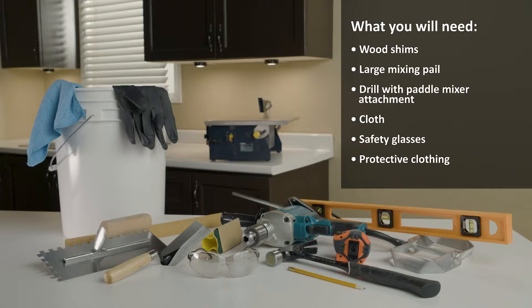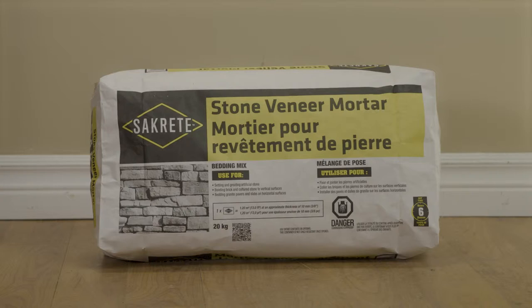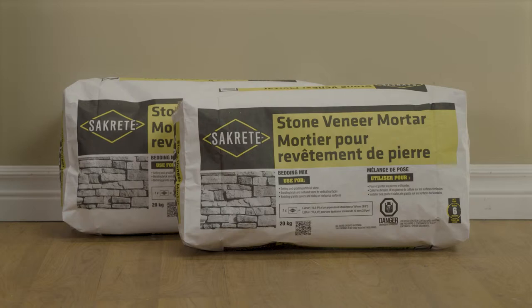One bag of Sackrete Stone Veneer Mortar will cover approximately 13 square feet, or 1.2 square meters, at a thickness of 3-eighths of an inch, or 10 millimeters. For this project, two bags of Sackrete Stone Veneer Mortar will be applied at the recommended thickness, allowing artificial stone to be set on a wall approximately 3 and a half feet, or 1.1 meters wide, by 8 feet, or 2.4 meters tall.